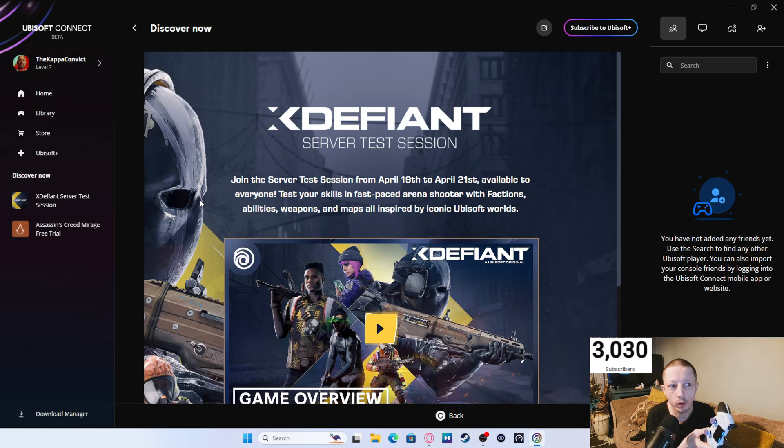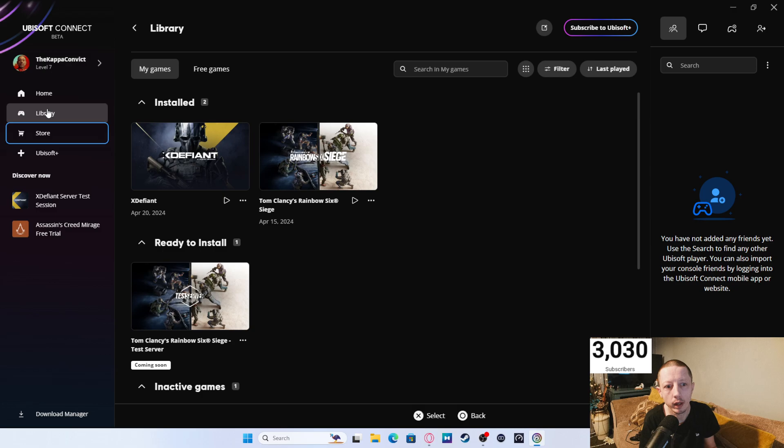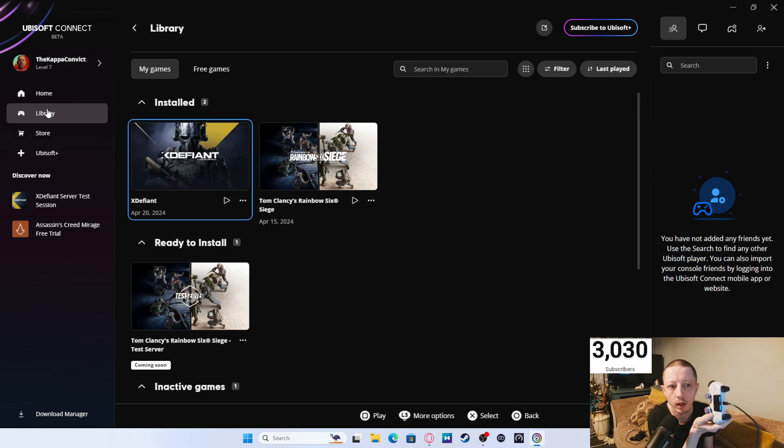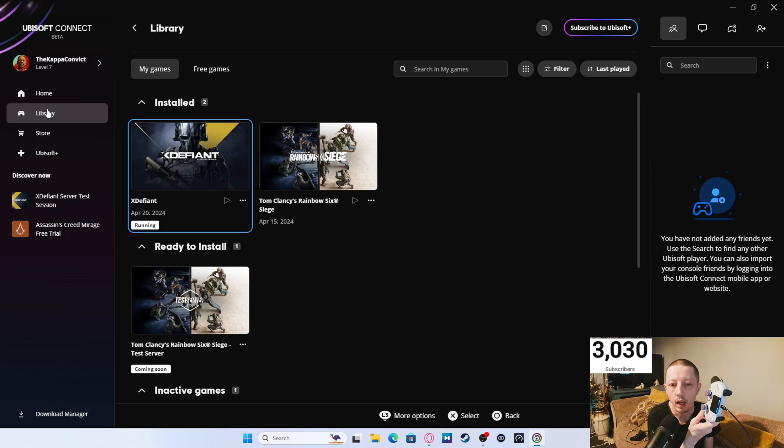I have uninstalled and reinstalled the server test as well, so you may have to do that just in case. Let me double-check it hasn't got stuck. Going to library — if I press Square, it should play. There you go, it's now launching the game. It does take a moment, but make sure you launch the game using your controller to start off with.